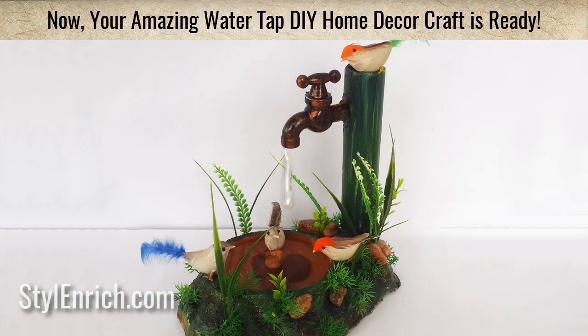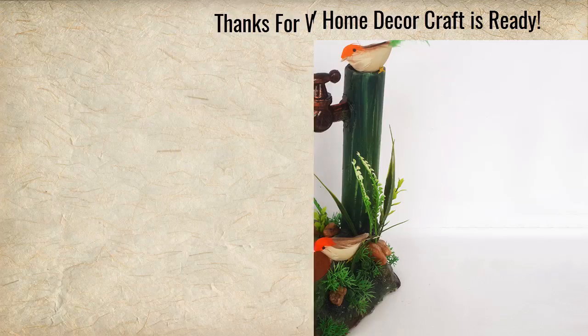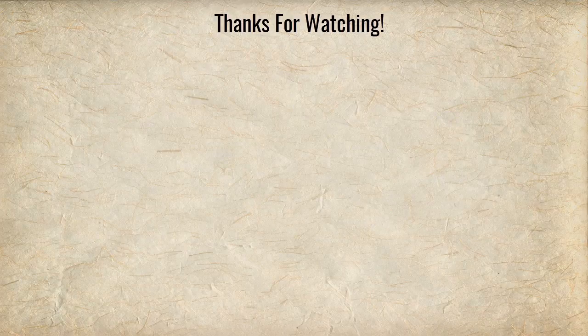Wow! Your realistic looking water tap DIY home deco craft is now ready. Hope you enjoyed watching our craft. If yes, please hit the thumbs up icon and give your valuable feedback to us. Don't forget to subscribe to our channel for more crafts like this. Thanks for watching and happy crafting!